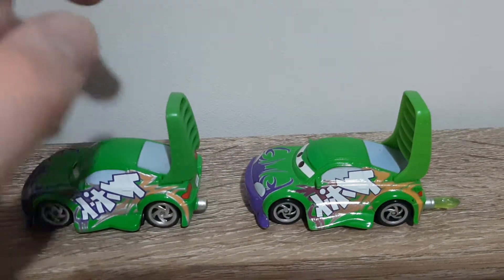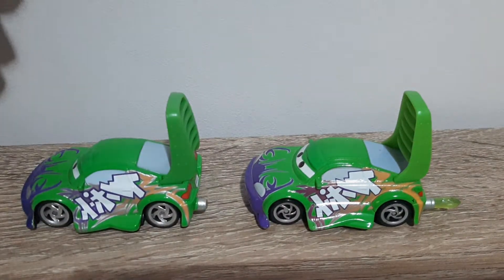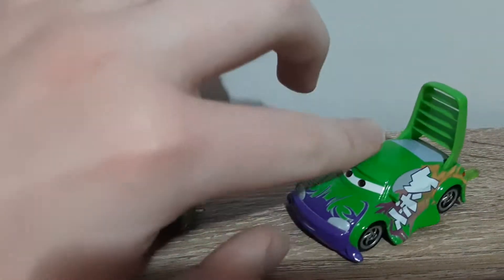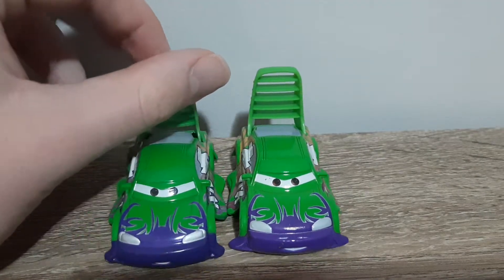The colour of green appears to be a tiny bit different, but that just might be a tiny change in production from over the years. I'm not actually all that sure.